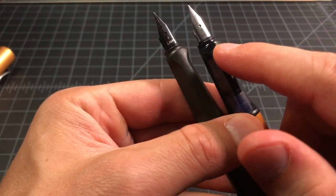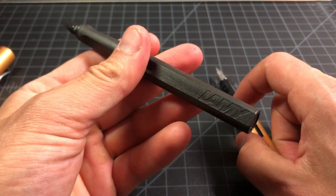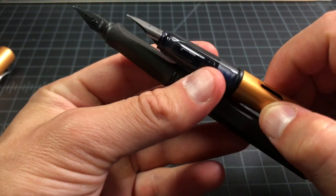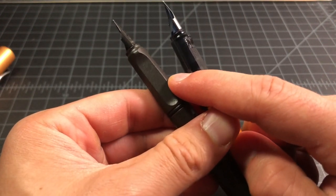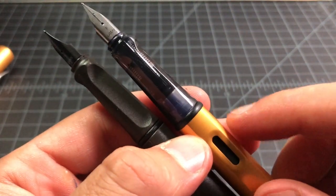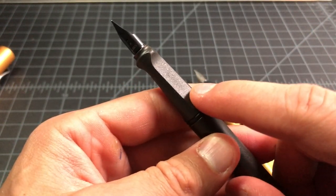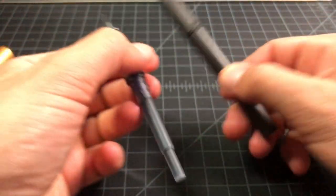One nib is black and one is silver — both are stainless steel but vary a little based on the pen you buy. The charcoal pen from Lamy sells with a black-coated nib, but generally you'd see stainless steel in a chrome-plated finish. The Safari uses an opaque grip section, while the All-Star uses a smoke-colored glossy plastic section, so you can kind of see the feed through it.